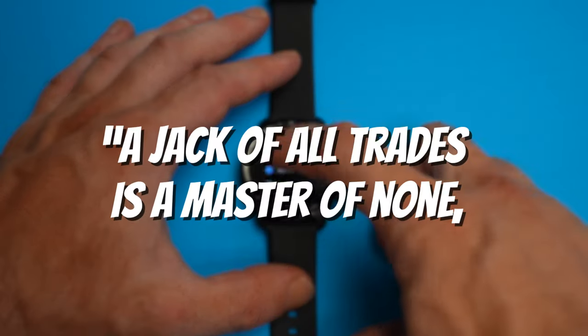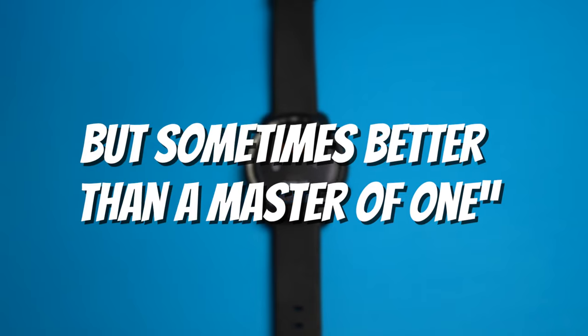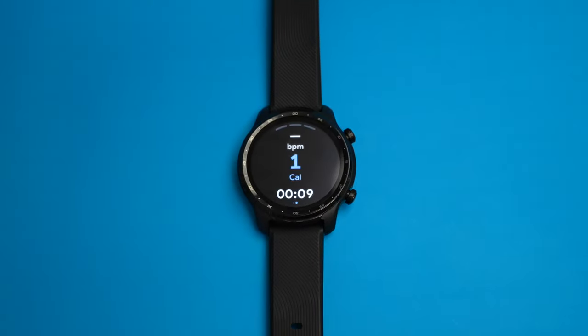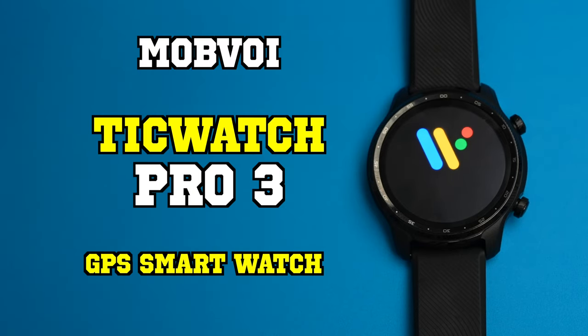There's a phrase that goes, a jack of all trades is a master of none, but sometimes better than a master of one. And this perfectly encapsulates my experience using the Mobvoi TicWatch Pro 3 GPS smartwatch.